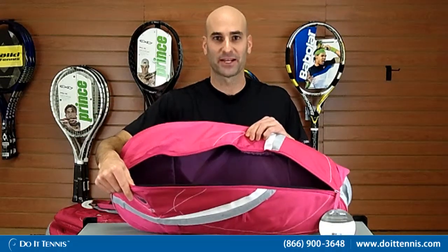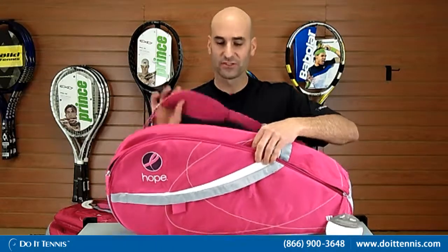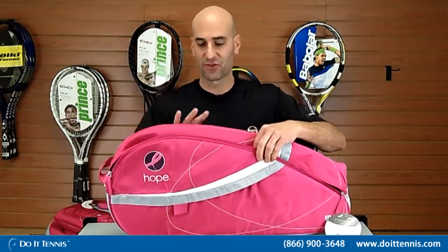Then it has one main compartment. Like I said, it holds up to three rackets, as well as a shoulder strap. So that's the three-pack bag.